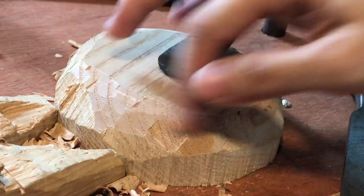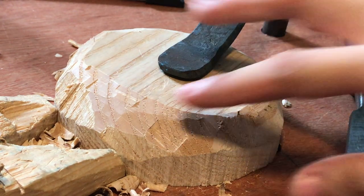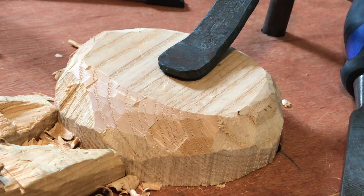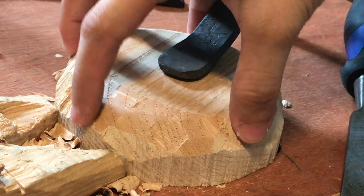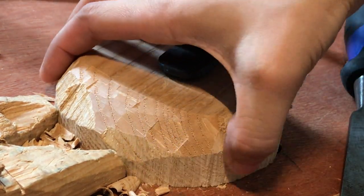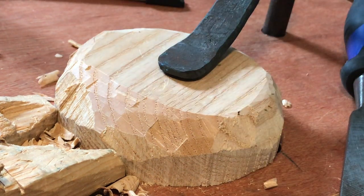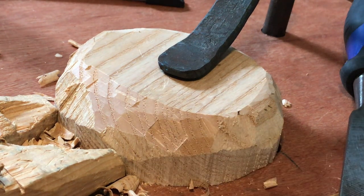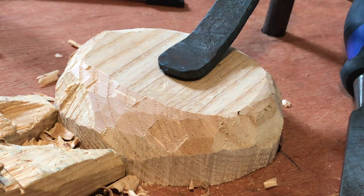We're going to slowly work around the circumference of the base and roughly get something even out. What I would consider something finished is when the base is even — meaning that one side isn't lumpier than the other — and we have cleaned off most of the saw marks. Of course another option would be to sand all these saw marks down.